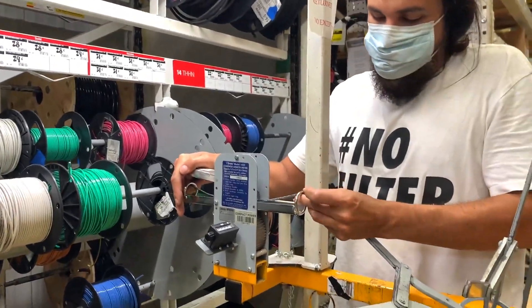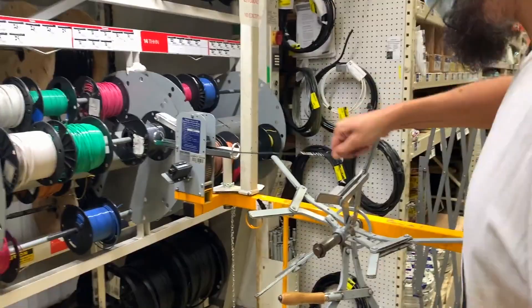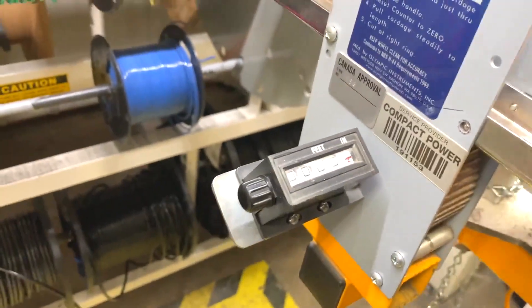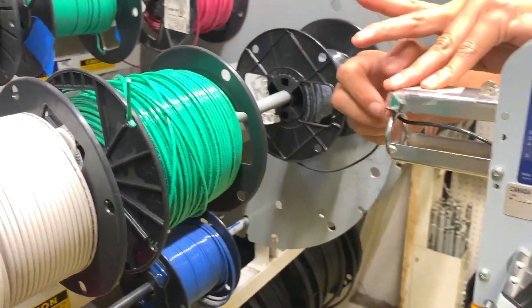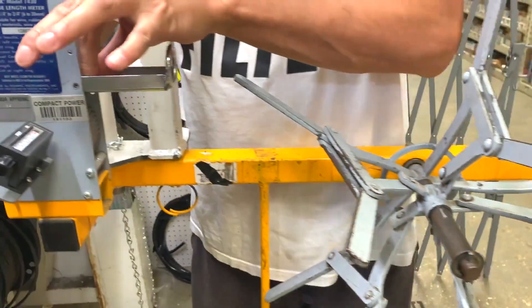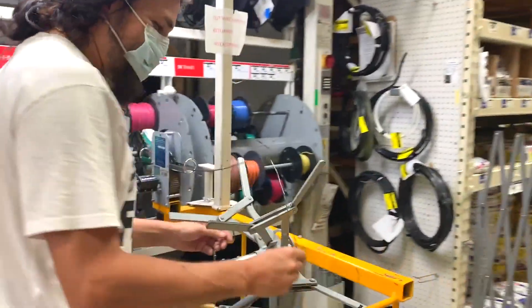Fingers crossed. Because they didn't have the wire we needed on a regular spool, what we're going to do is make our own spool, pull it through, and then lock it in place.